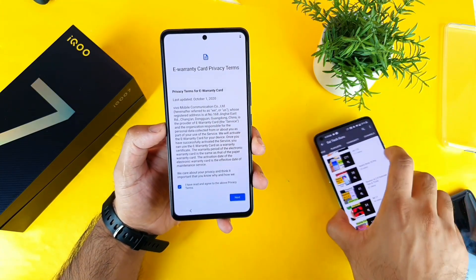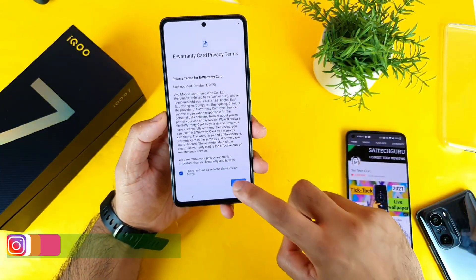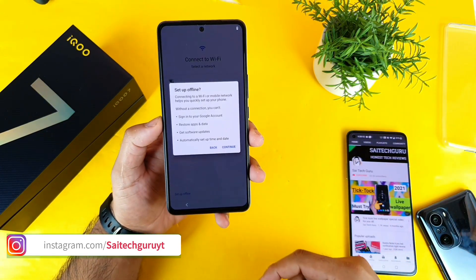As you can see, these are the few things which you need to accept before continuing the setup. There's a separate playlist which I'll be creating. As you can see, all these kinds of questions we'll be getting, and right now I'll be setting up the phone with offline mode.